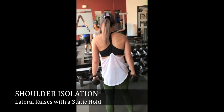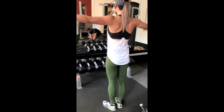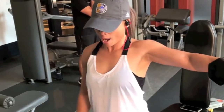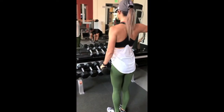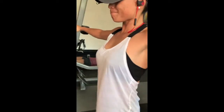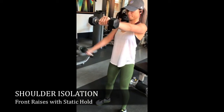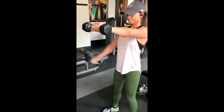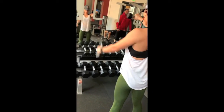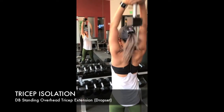Now we're going into a shoulder isolation. One of my favorite things to do is incorporate static holds throughout the day when I really want isolation work in. The reason I do static holds is it forces your core to tighten up and you avoid using that bounce from the bicep curls. Not only that, you still get that extra burn — one arm is up and burning as the other arm is really working. This keeps that muscle-mind connectivity, which is really the key to these isolation movements.